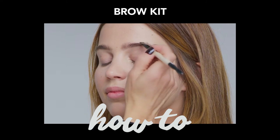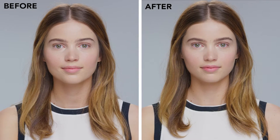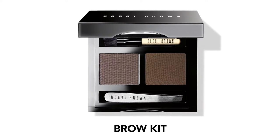Brows really frame the face. It's about filling in your brow and making sure it's the right shape for your face, and the hair is brushed up and looks great. This is a brow kit that we make that comes with a little brush and actually a little tweezer.